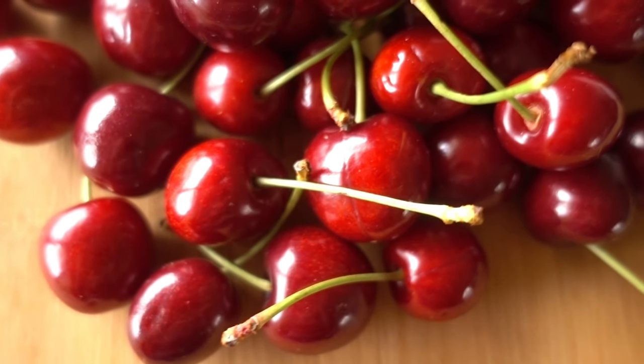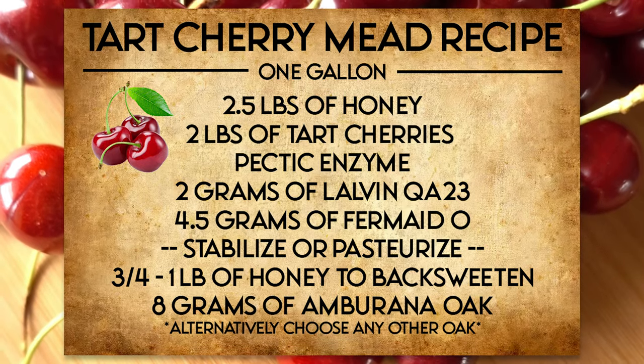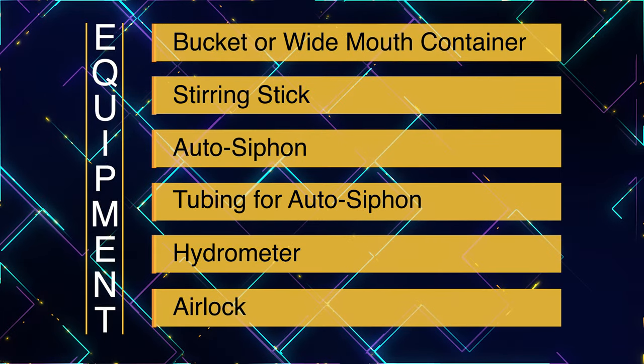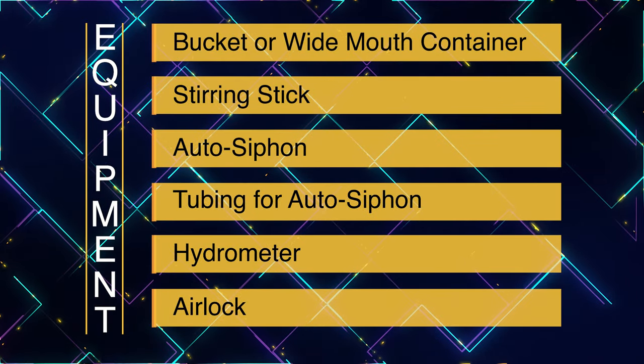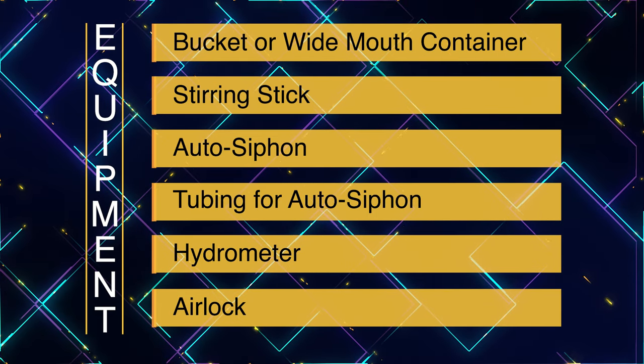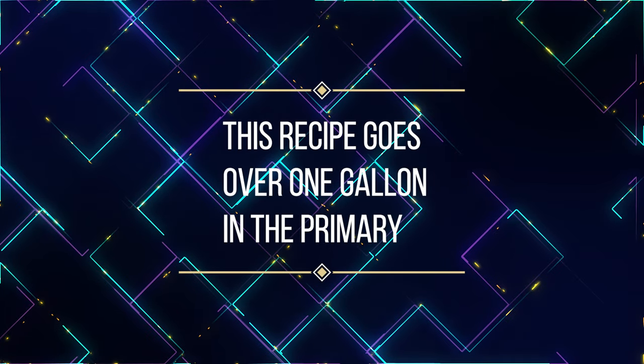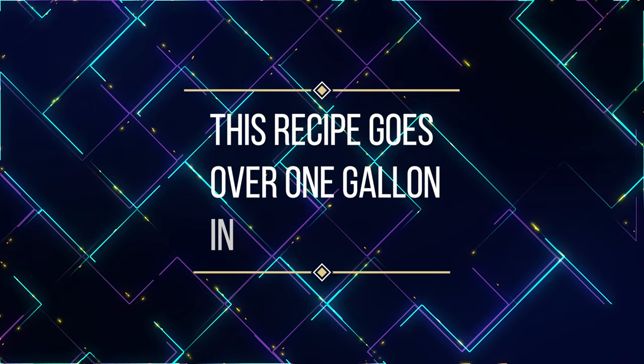You'll see that back-sweetened honey based off of this recipe card. To start this brew, we're going to get all of our necessary equipment. I highly recommend fermenting in a bucket because of the amount of space that the fruit will take up. The recipe is going to go over one gallon at the start, but we'll eventually end up with a little over a gallon or right at a gallon after the primary fermentation.